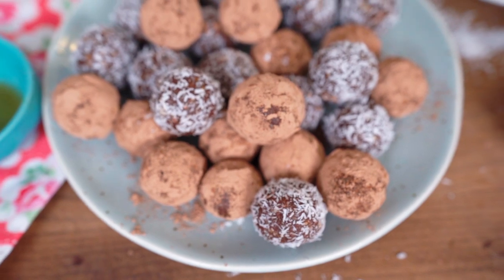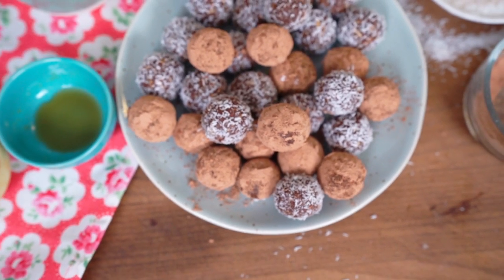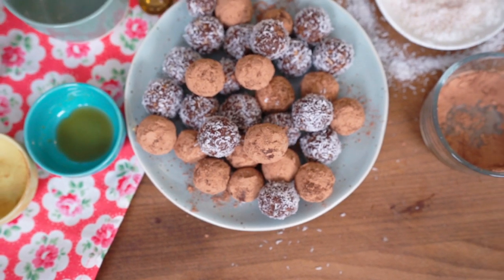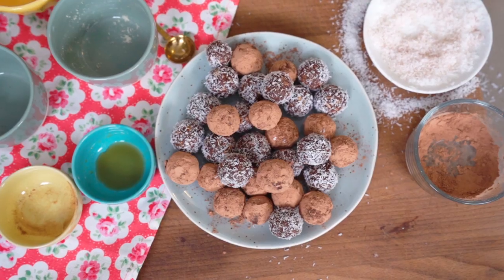These truffles are so easy to make and so easy to eat — they'll be gone by the end of the week. This recipe will be in the description box along with a link to the KitchenAid food processor. I hope you guys love this recipe as much as I do and as much as my family does. If you like this video, give me a thumbs up, subscribe to my channel, and comment any questions. Have a joyous day, bye!